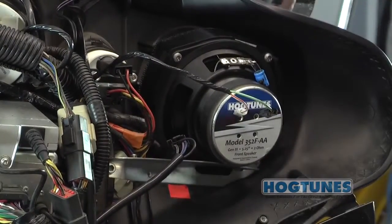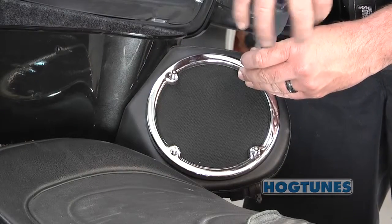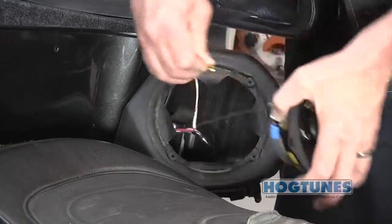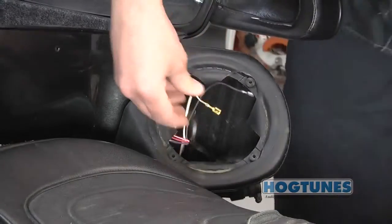Gently take the wires off each front speaker. Undo each rear speaker grill, lift up on the speakers, remove each rear speaker wire, and put the rear speakers and grills aside.